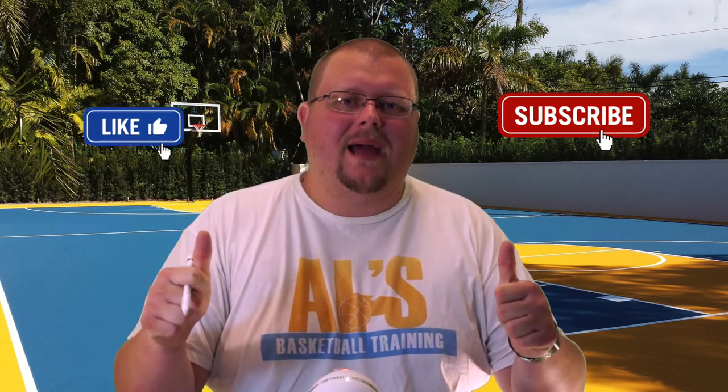On this channel I show you basketball plays, drills, and skills, so if you like that stuff hit that like button and subscribe. Today I'm going to show you some really great horns basketball plays. The horns basketball offense works great against both zone and man-to-man defense, so let's get down to the clipboard and check out these basketball plays.